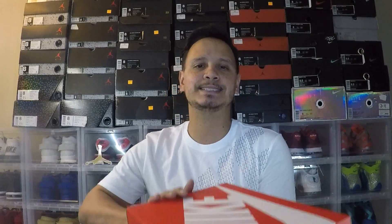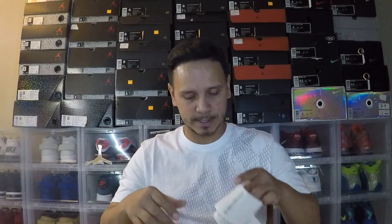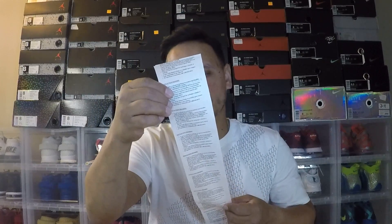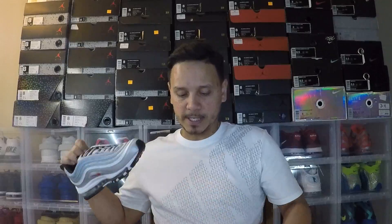Size eight and a half, because they run small. Colorways: metallic silver and varsity red. Retail is $160 — I thought it was $170, so I'm happy to be wrong. This gentleman here paid $160, got a $15 off coupon, so $145 plus tax, back to basically $156. Paying for his taxes and a few more dollars — that's what I'm talking about.